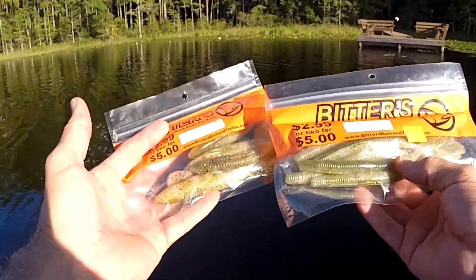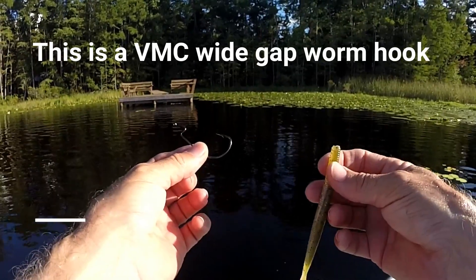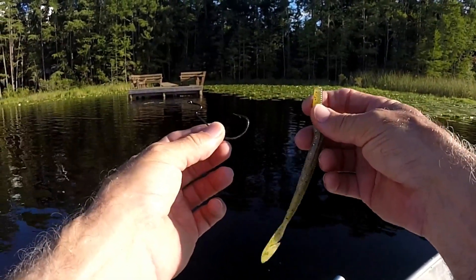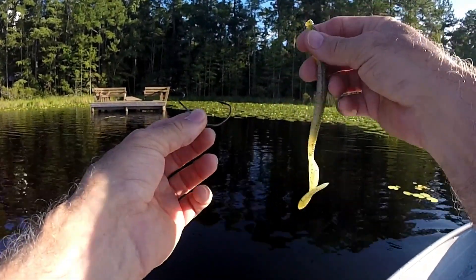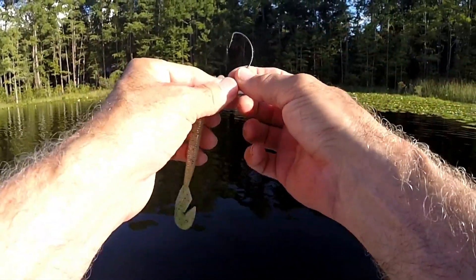Let's rig up this Vibe Worm and give it a shot. I like to use a size four or five odd hook. It tends to make a nice keel on the bottom, makes it come back nice and straight, and gives it better action on top for that tail to flap around. The trick is you take your hook...